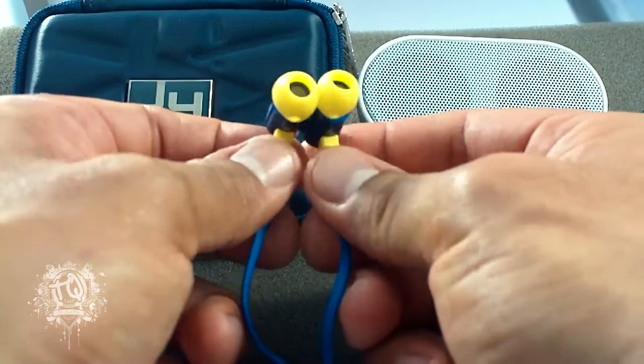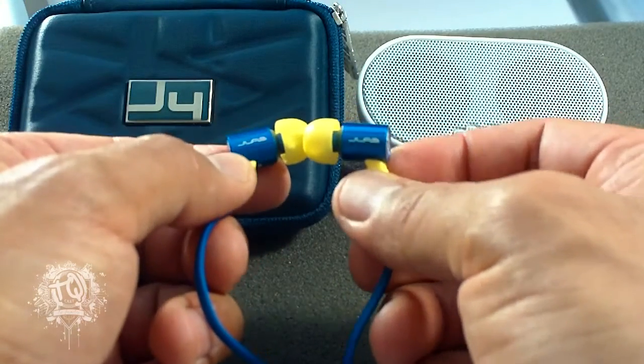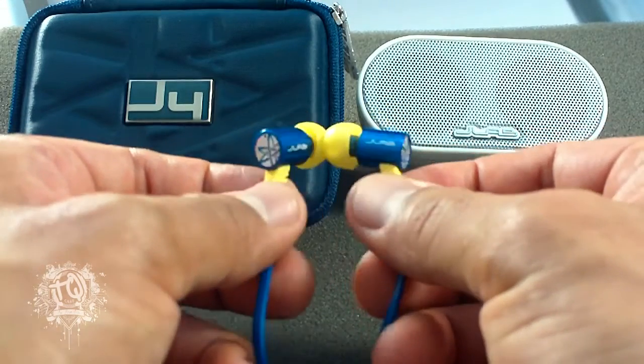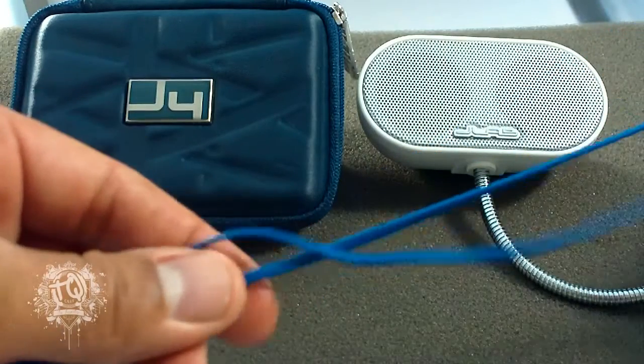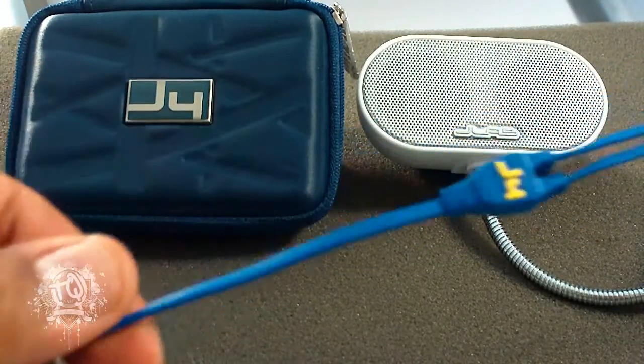The J-Fours feature rock-solid heavy-duty aluminum housing, and they come with a tangle-free flat cable that's actually reinforced with Kevlar. Of course, some nice little eye candy 3D logo details and a carrying case, which you'll see in a bit.